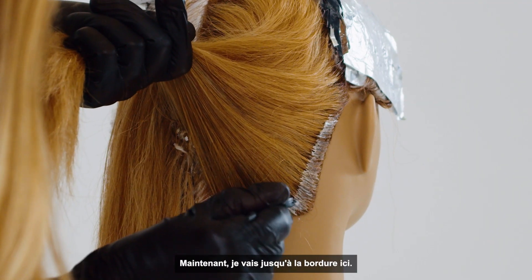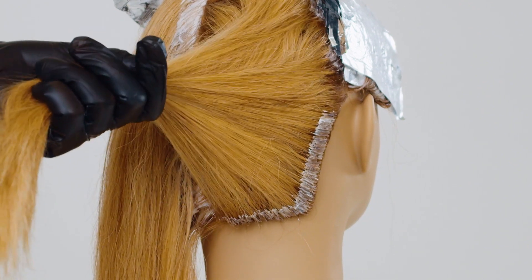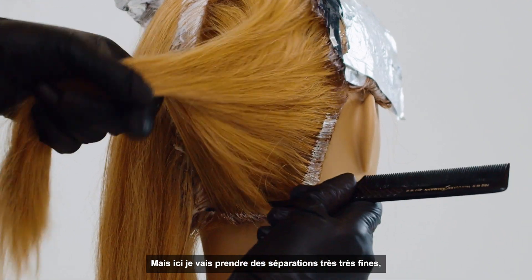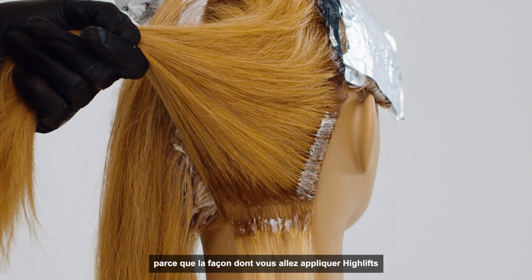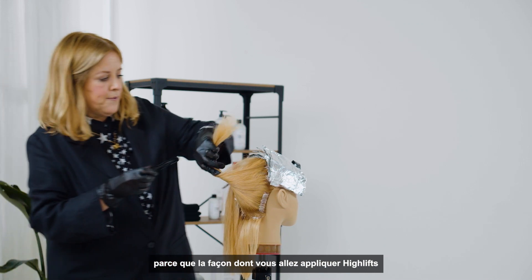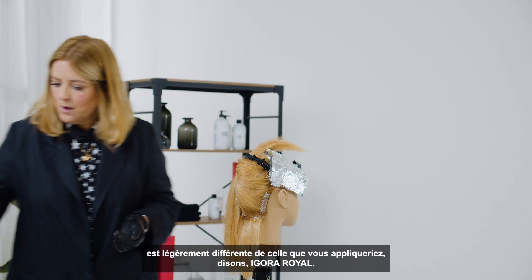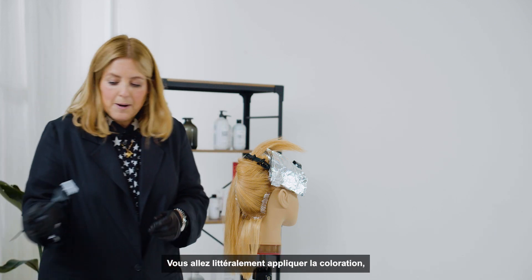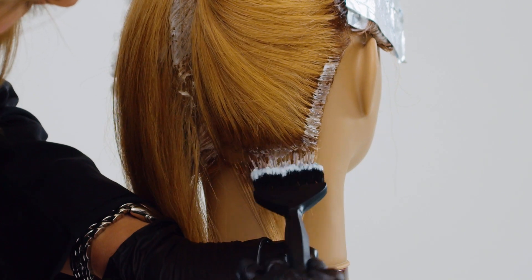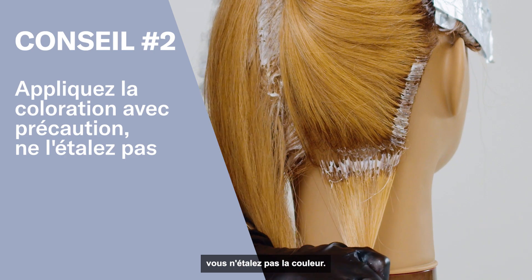I'm going on to the hairline here. I'm going to take very, very fine sections because the way that you apply the high lift is slightly different from when you apply, say, Igora Oil. You are literally placing the color — you're not sliding the color on.